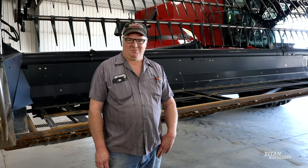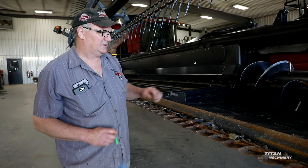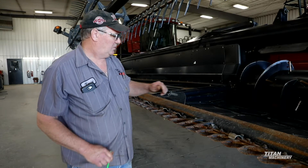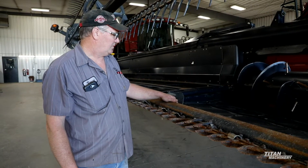Today we're going to go over a Macdon FD-75. Now we move on to our drapers. We'll inspect our drapers and then we will also, like on our center ones, remove the drapers so that we can check our deck plates underneath and our rollers.